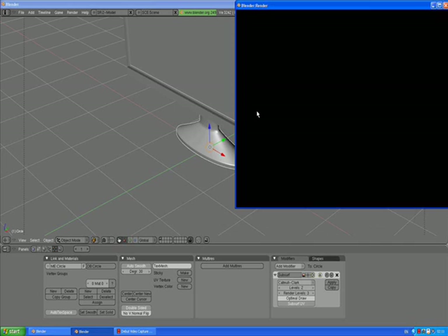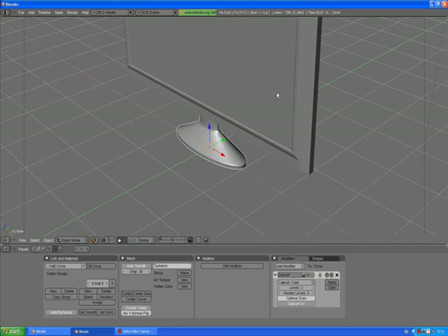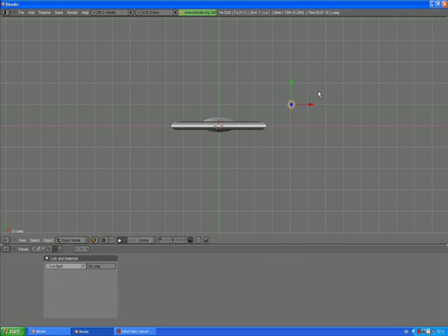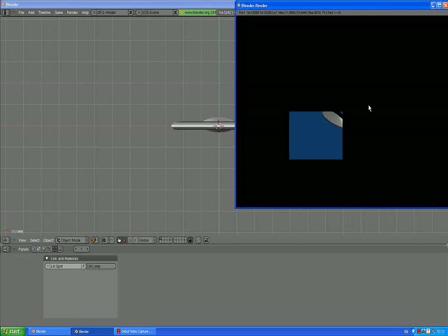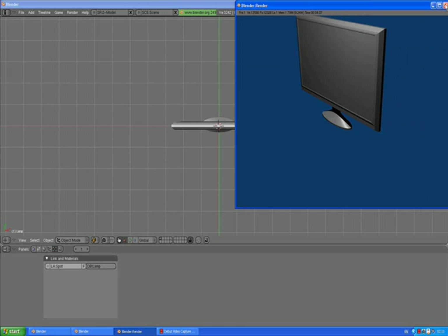Press 0 and F12 to render your view. We see nothing — because our light source is still in the back. So we need to select the light, press G and move it in front of our object. Press F12 to render, and it looks much better.